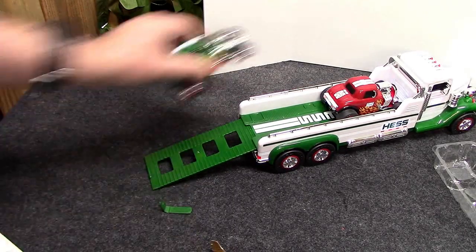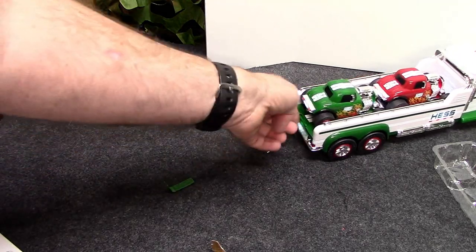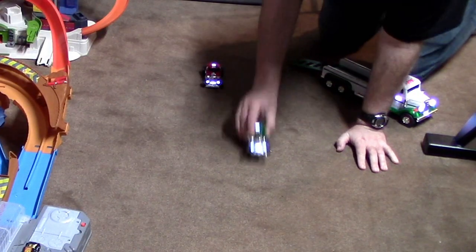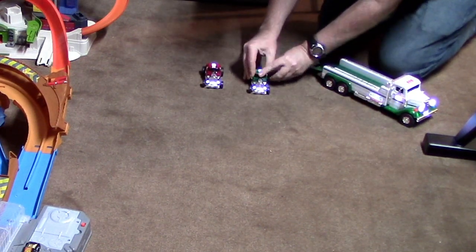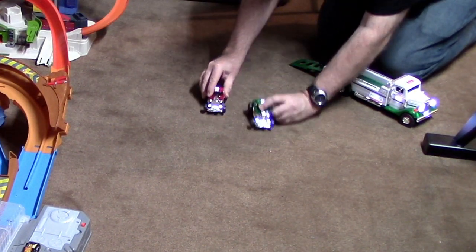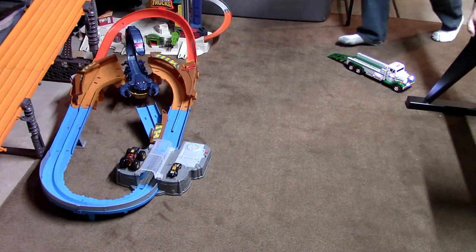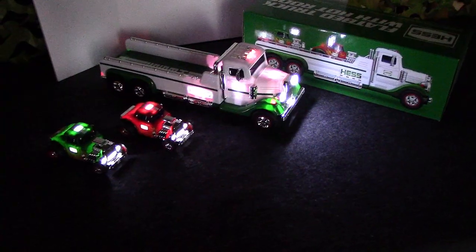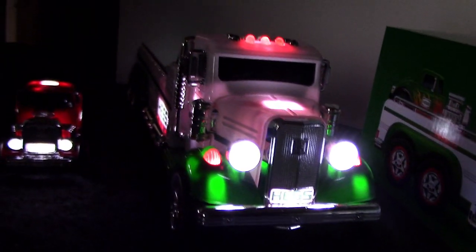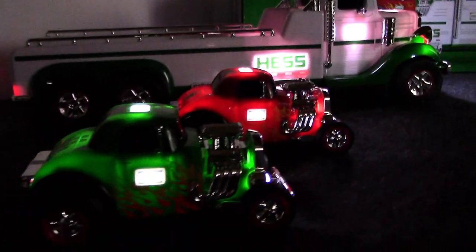All right, let's race! Here we go — ready, set, go! Red one, green — hit the tripod there. I dimmed the overhead light so you can see what these trucks look like lit up. This truck and these two hot rods look great illuminated.